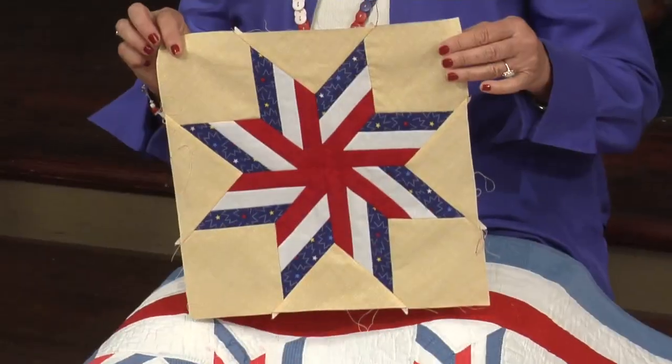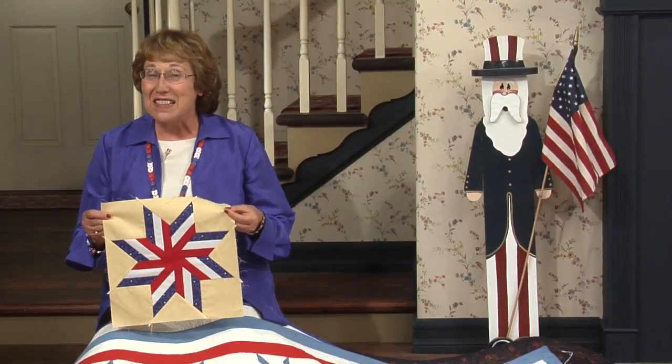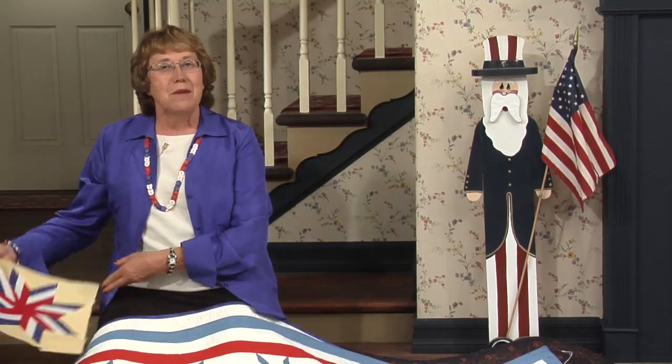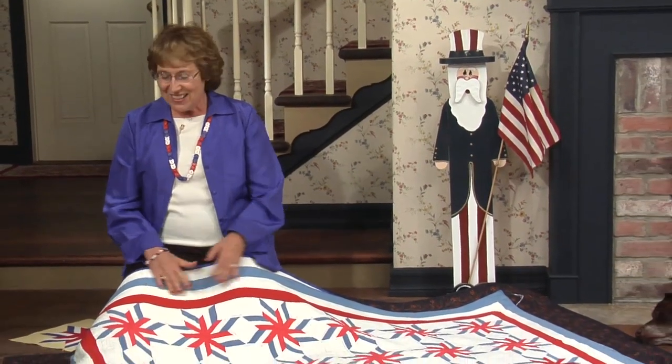Today's block is the Liberty Star. It starts out as stripes and finishes up with diamonds and Y-seams. I promise to take the fear out of Y-seams today. September 2, 1945 marked the end of World War II and people around the world rejoiced. After six long years, the war was over. Prisoners were released and civilians were liberated. The Liberty Star is an especially appropriate way of celebrating the end of an era.